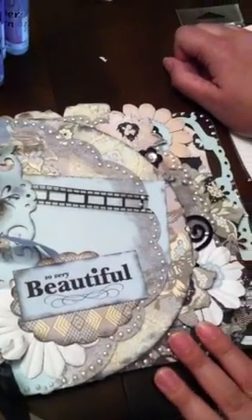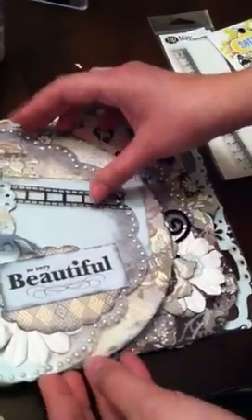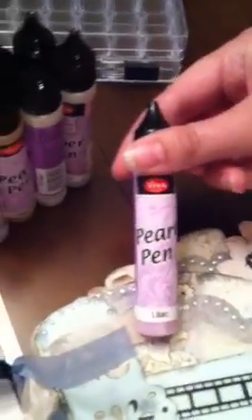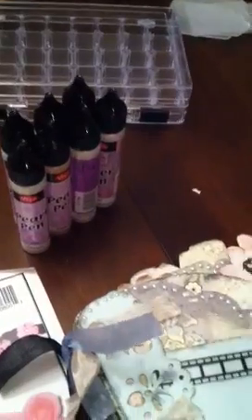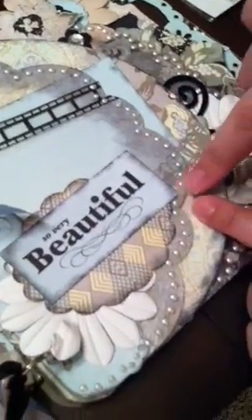I also took a class with Clear Scraps, and I had never worked with acrylics before. She was awesome — she told us the difference between all the acrylics and everything. We made this beautiful book and we learned how to use these pearl pins. I must say, I am in love. You use them just like you would stickles — you put them down and they look like pearls. This one got smashed a little because we were trying to hurry in class, but you just put them down and let them dry. So I stocked up on those because I have never seen them before.